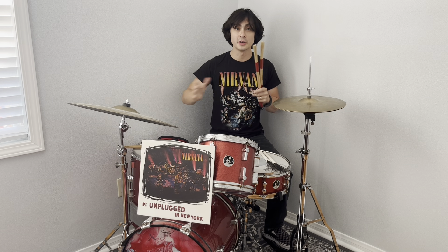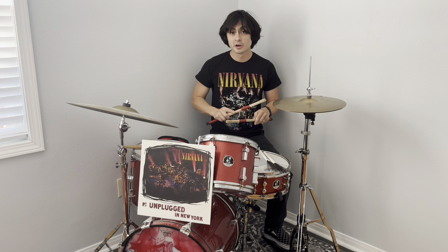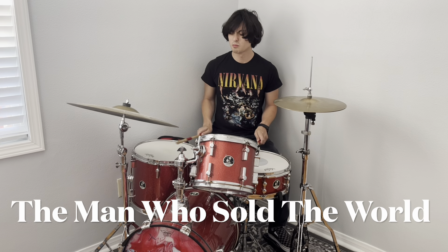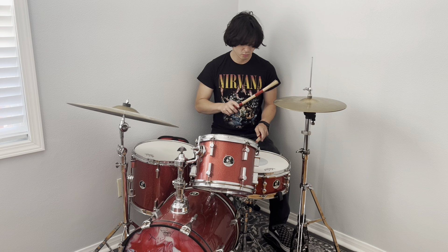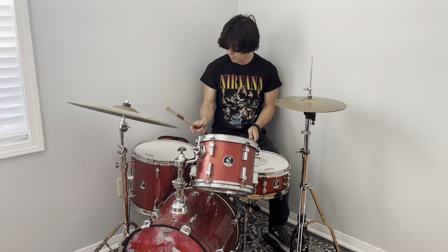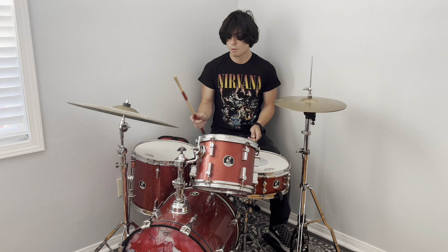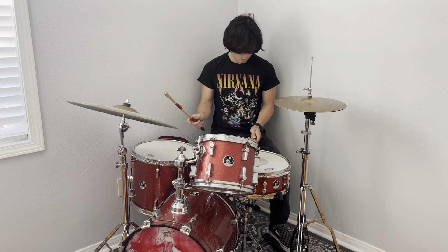Perhaps one of my favorite songs on the album, and more famous than the David Bowie version, is 'The Man Who Sold the World.' I did a drum cover of this, as note-for-note accurate as I could. What I love is the fills and the ride pattern — how he's kind of copying that sound of a scraper, giving it a Latin rock feel.